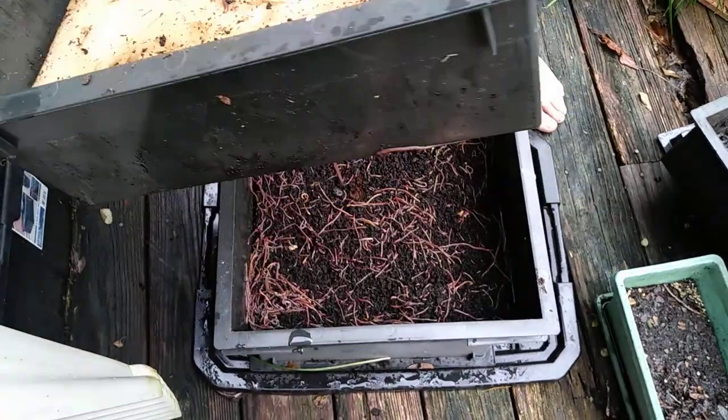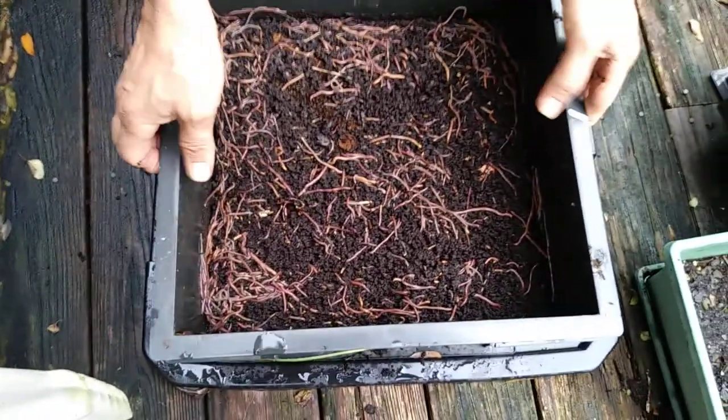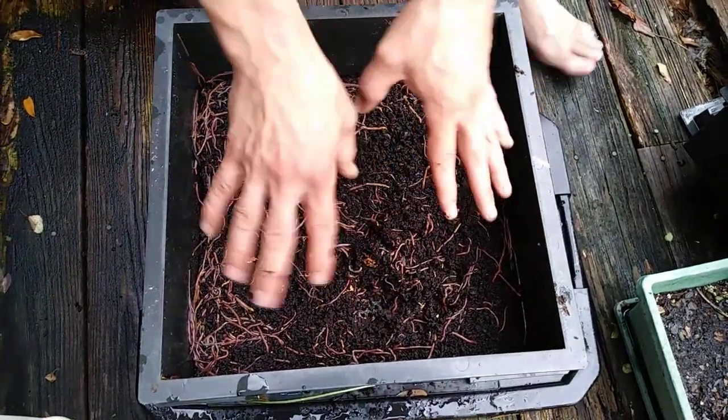Here's the tray below it. A ton of worms coming up to feed from the bottom. This is all pure worm castings, but I'm going to leave this alone. I'm not going to harvest this yet.